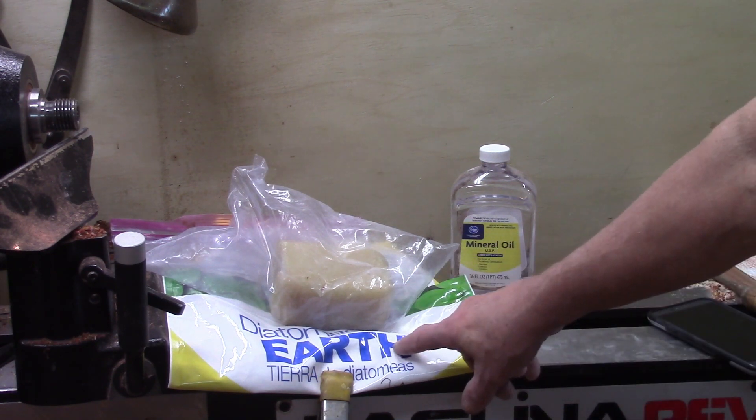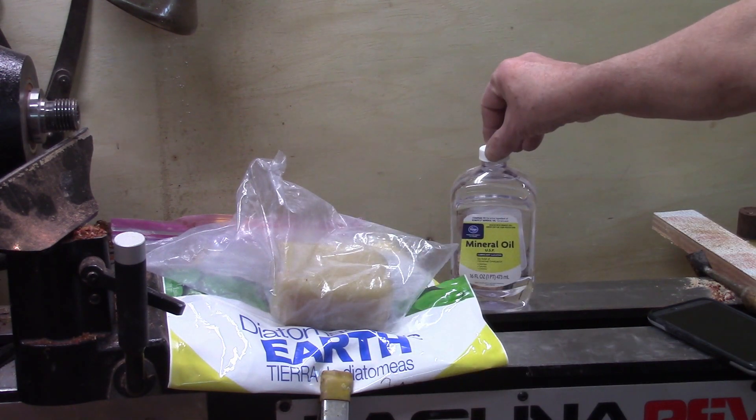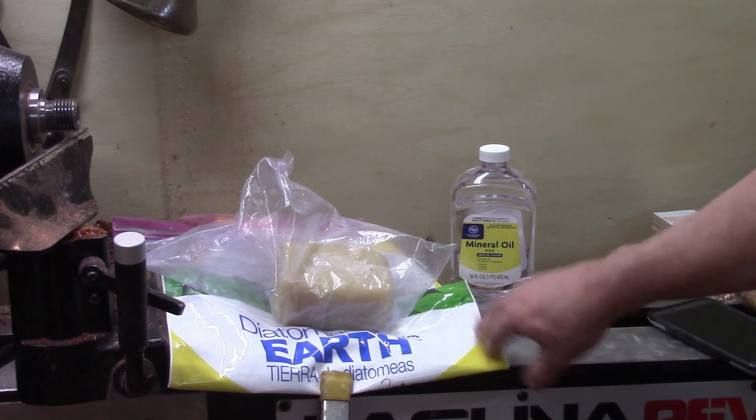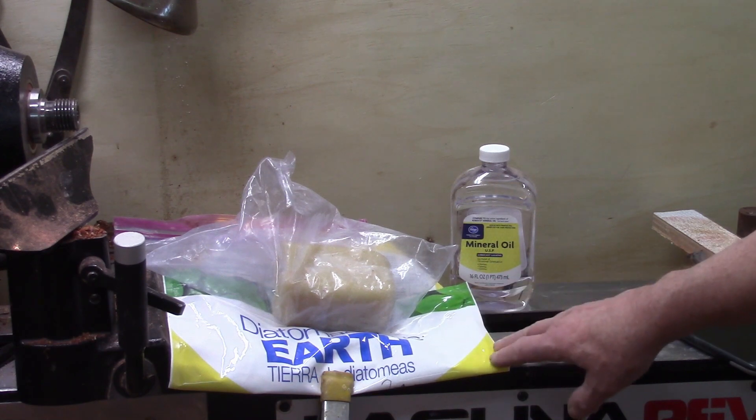The ingredients I used were diatomaceous earth, beeswax, and mineral oil. The proportions that I used are by weight. You want to make sure you do it by weight, not volume.